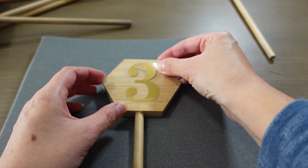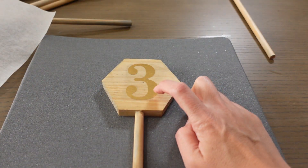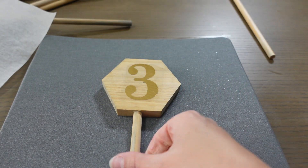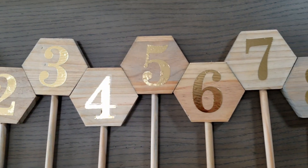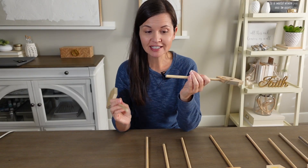My little signs are stained and dry so I can add the numbers, which I cut out using my Cricut on some heat transfer vinyl - I just have to iron them on and make sure I don't mix up my numbers. This HTV is cold peel so I have to wait until it completely cools off to peel it off. Look how cute that's going to look! The numbers are all on, so now I just have to attach the bases.